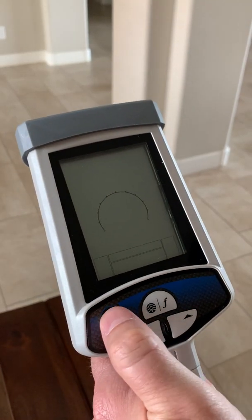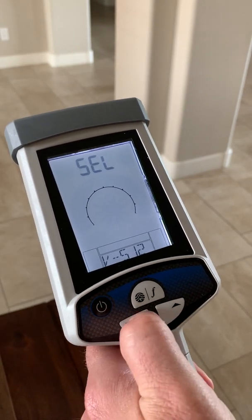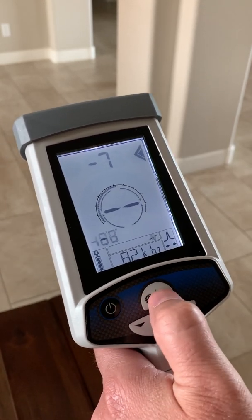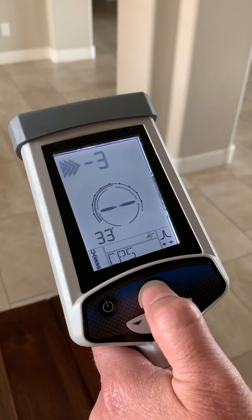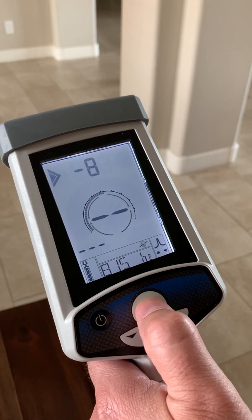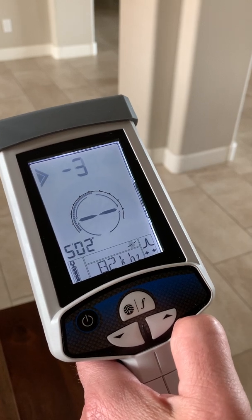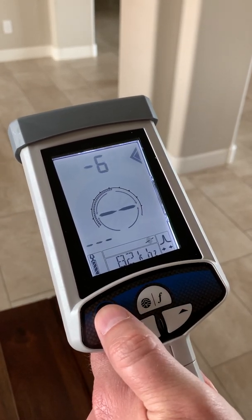Going to Version-3, select it, then short press the power button. Now you have 82 kilohertz with pinpoint peak and arrows. Short pressing cycles through the available line frequencies. If you want to add or delete frequencies, or add modes or sonde, you can enter the program menu.